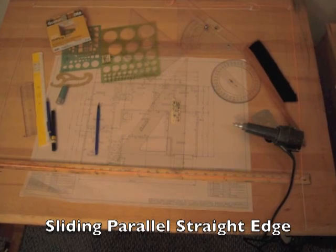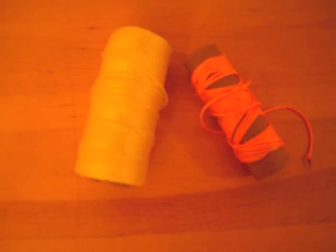News you can use. This is a sliding parallel straight edge. You start with a yardstick, some string, and some push pins.